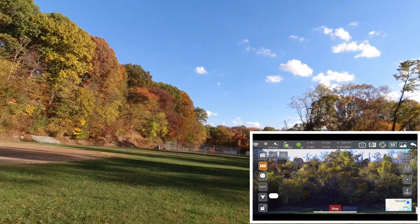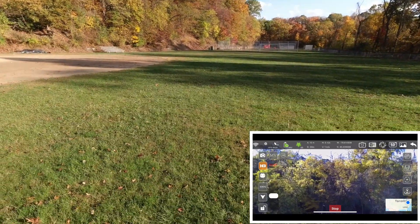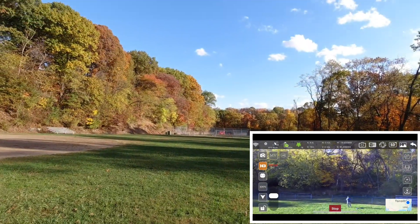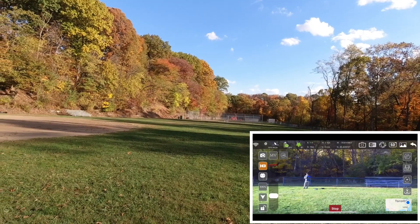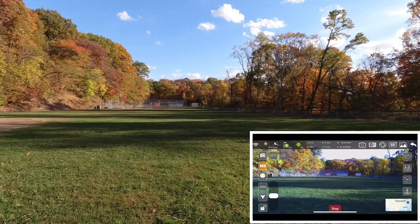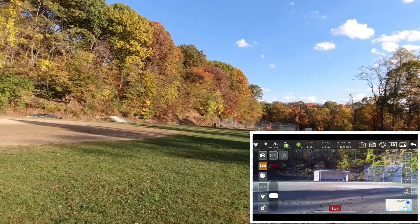There are some kids running around over there, so I'm not going to be able to go over there too much. Just flying it around — this thing does fly nice, I'll give it that. Everybody's telling me this is a copy of the Beast. It'll also dive into the ground if you're not careful with the pitch.